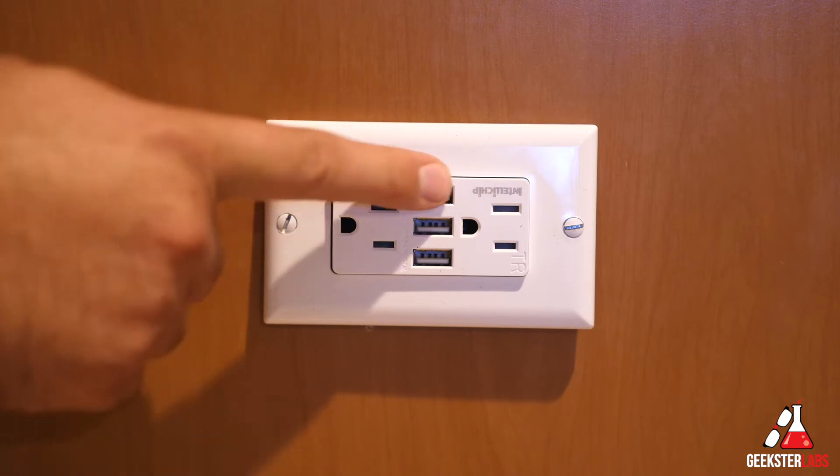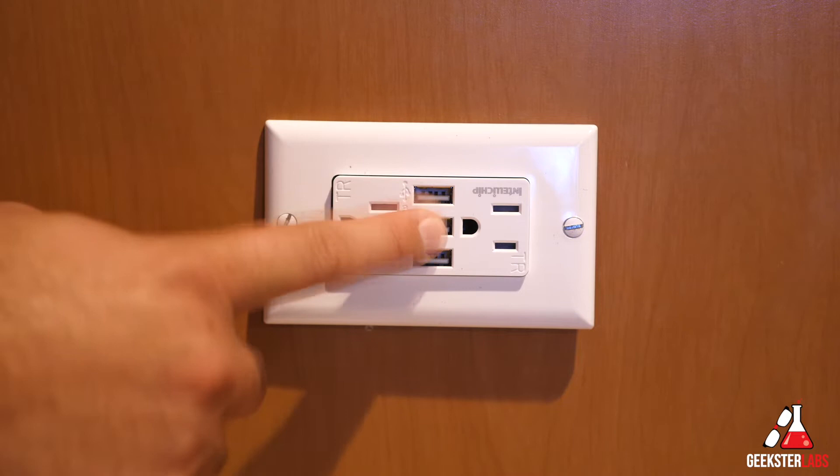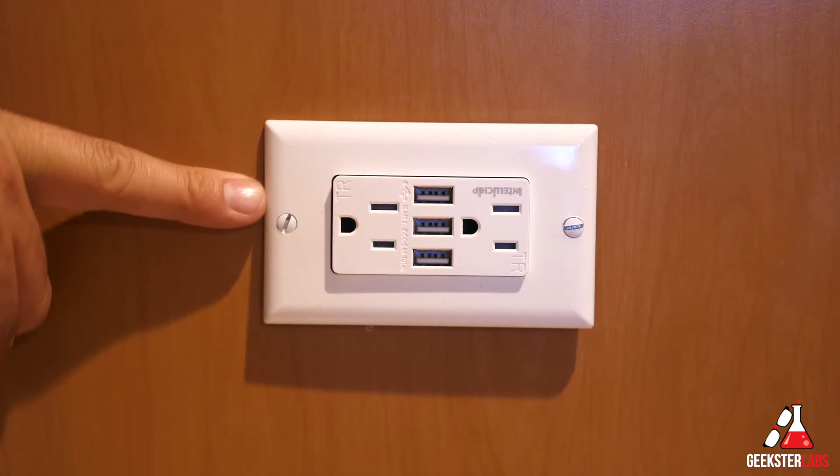The plug is installed. As you can see, there are three USB ports here and the two regular plugs. At this point we can plug up to three iPads in here all at one time and charge them simultaneously. So now I'll switch over to the light switch.